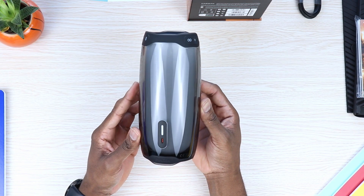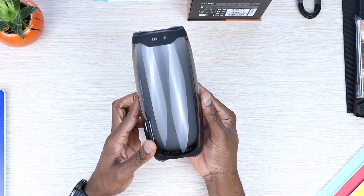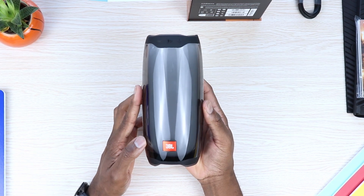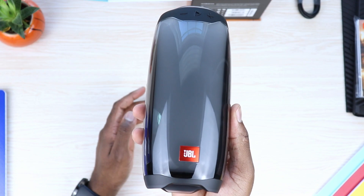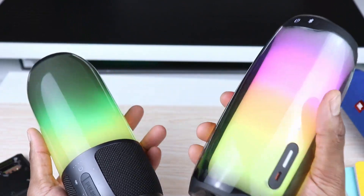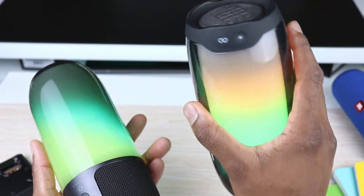From the get-go, there's no denying that this thing is a beautiful piece of tech. If you've watched any of my previous videos on it, you might remember that I mentioned how it was way heavier than the JBL Pulse 3, which at the time came as a surprise — simply because it was built and tuned to pump out really good sound, and also looked really good.